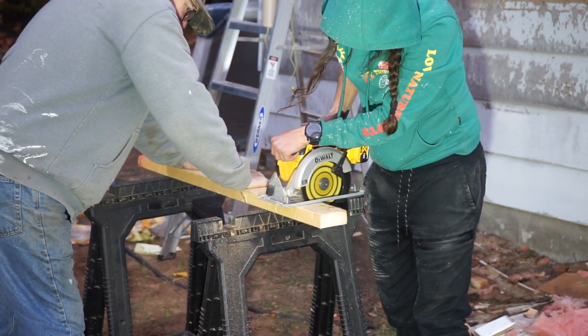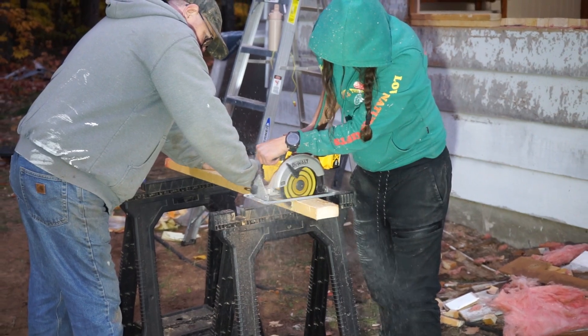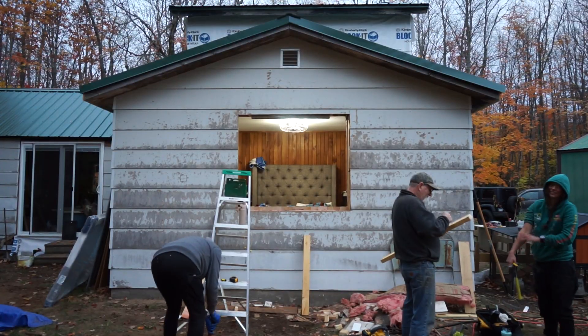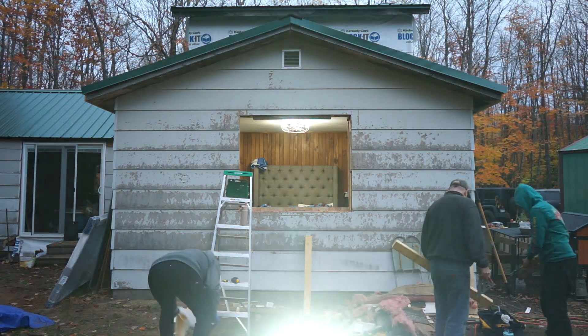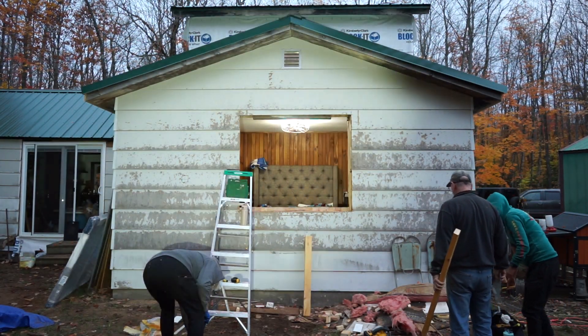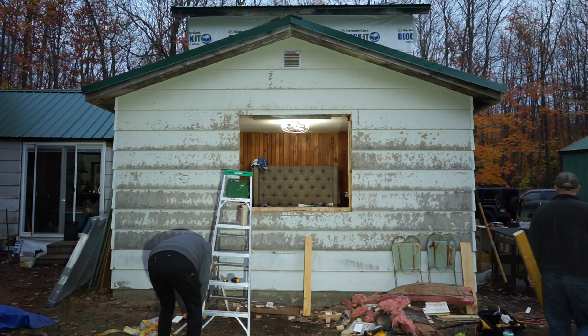We can just run that board — we gotta run a board out. We can run a board to that one and just toenail it in. We determined we just have to cut — we're gonna cut this out and then we gotta pound these out. Will you measure the opening from this to that?